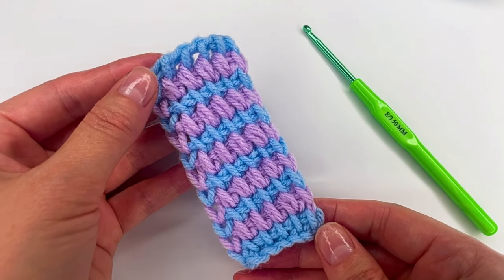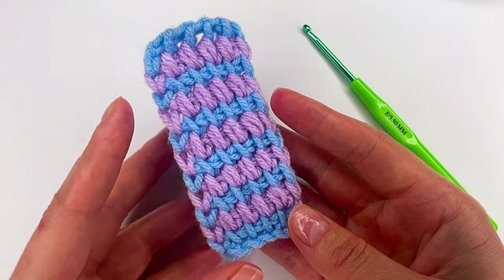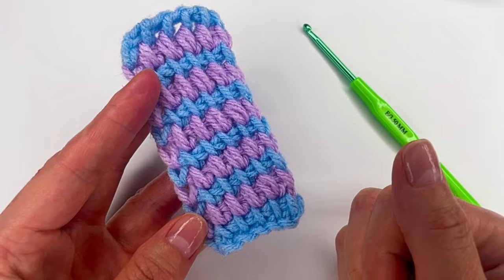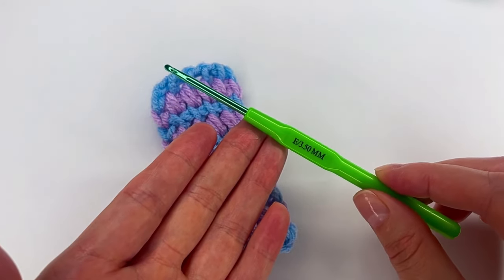Hi everyone, I'm Anuka from Create by Kay. Today I have a Tunisian crochet. I only repeat two rows. I use two colors and I use my 3.5 millimeter hook.